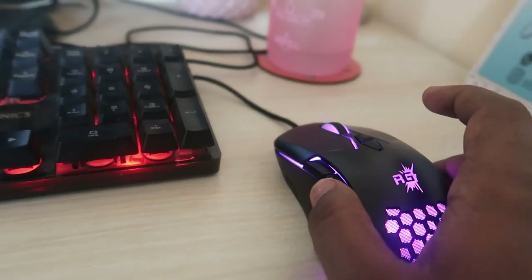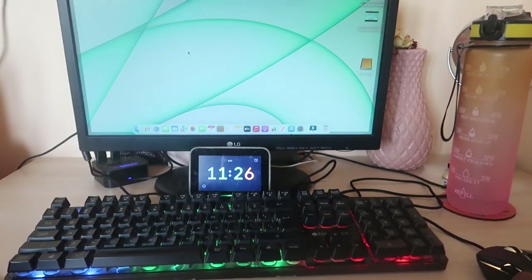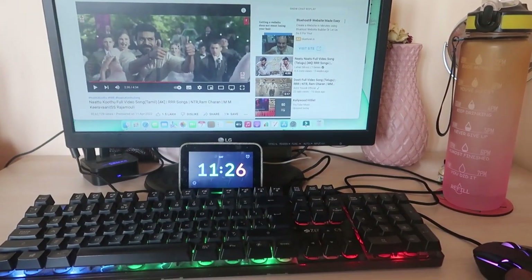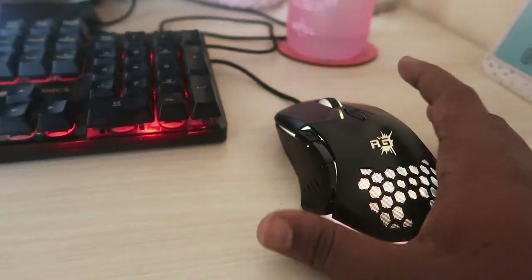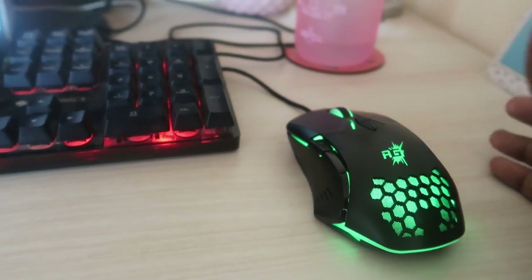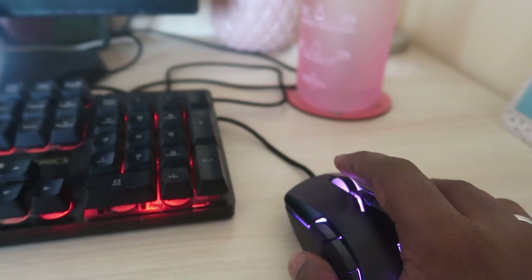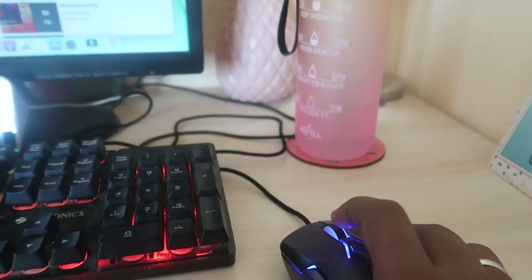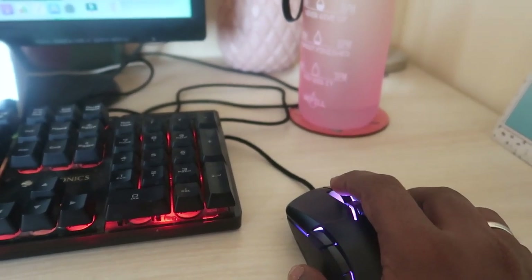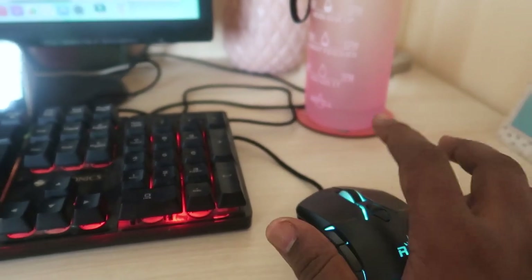For example, I've connected the mouse to a Mac OS system. I programmed the desktop shortcut key on Windows, and on Mac, pressing that key still goes to desktop mode and comes back to the previous application. What you program on one computer stays active on any device you connect it to. The middle key play/pause also works on Mac.